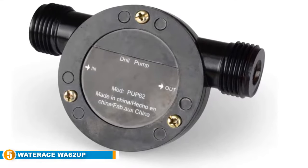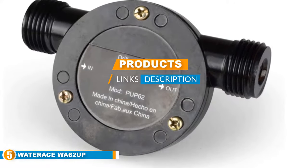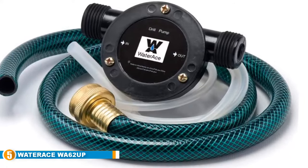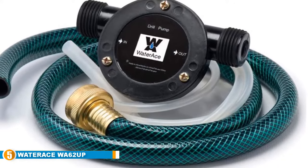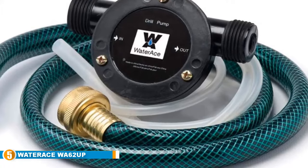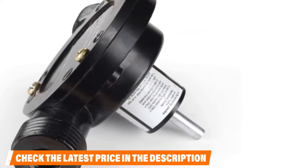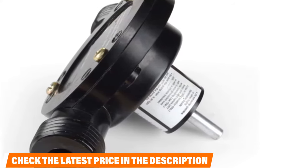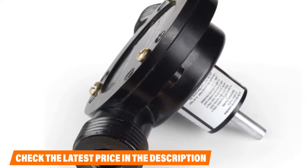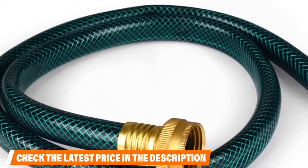Finally at number 5, we have the WaterAce WA-62UP Drill Pump. This small drill pump set will provide you the highest convenience possible on your dewatering projects. Even though it is compact, this unit can help you pump out water from sinks and tubs with ease. The shank needs to fit properly to provide the right amount of torque to the pump. With its corrosion-resistant thermoplastic construction, you can expect it to last a long time. Working with this set is convenient as the pumping job becomes automated after you turn on the drilling machine and attach it. You won't have a problem figuring out which end water comes in and which end it goes out, as it has that marked right on the pump.